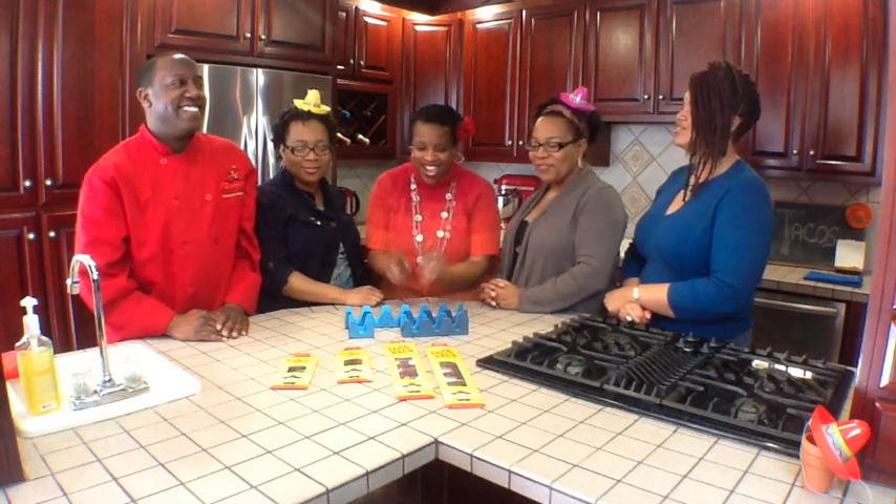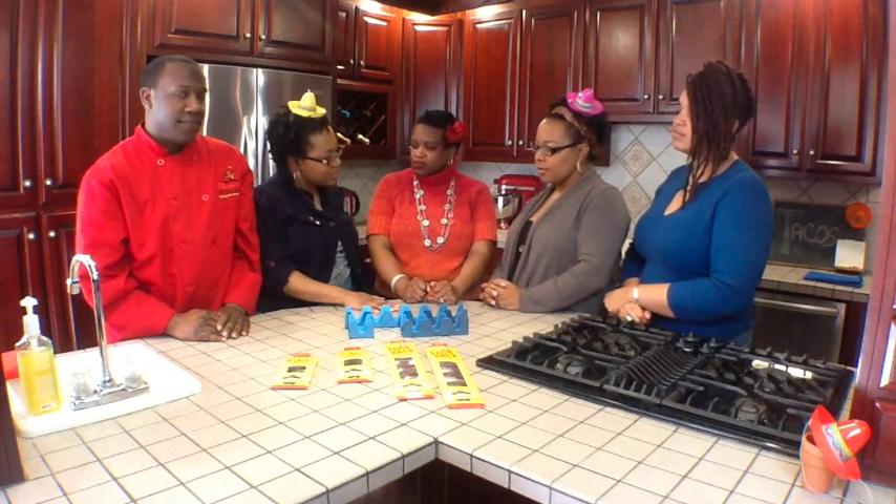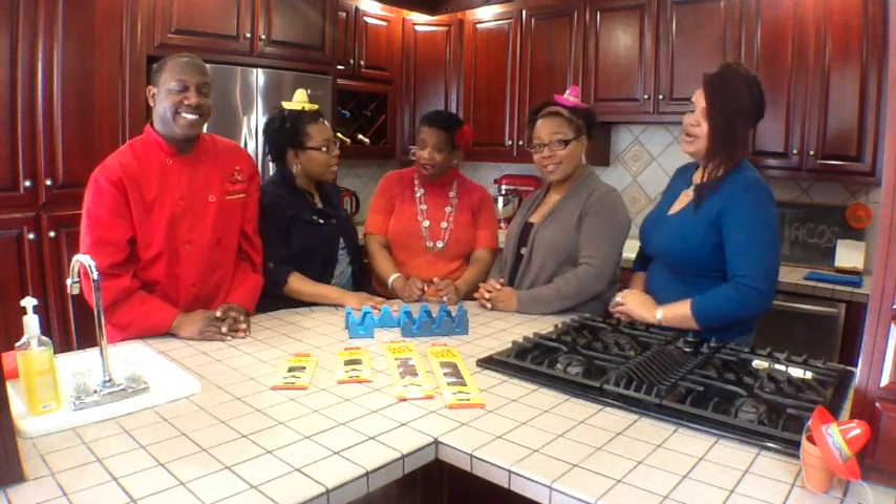We heard that you all like tacos — is that true? We do! It's a staple on Tuesdays. Every Tuesday we have tacos, enchiladas, burritos. We like to show homage to our español.